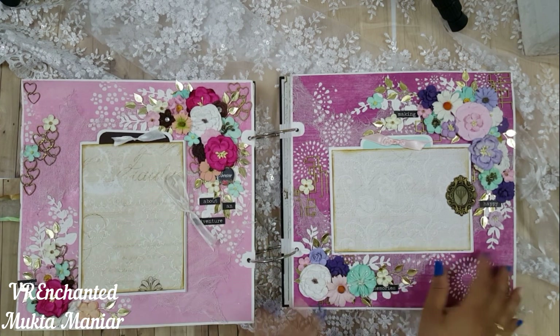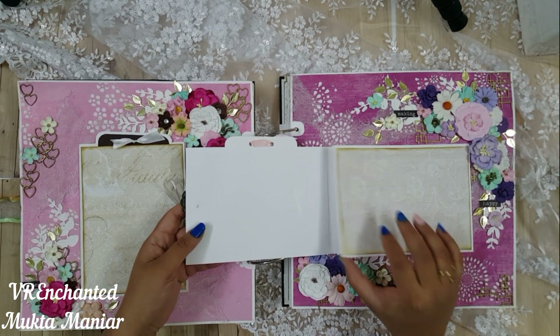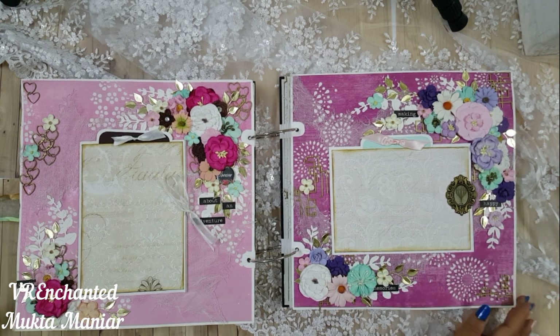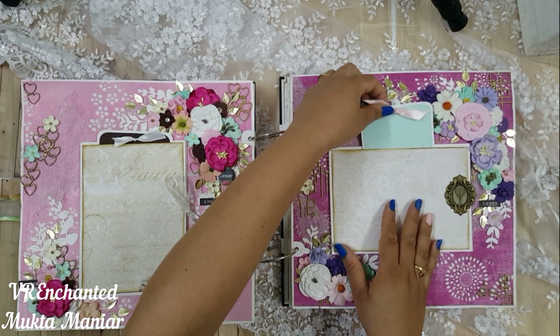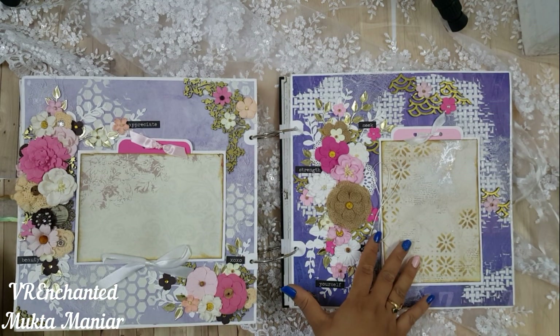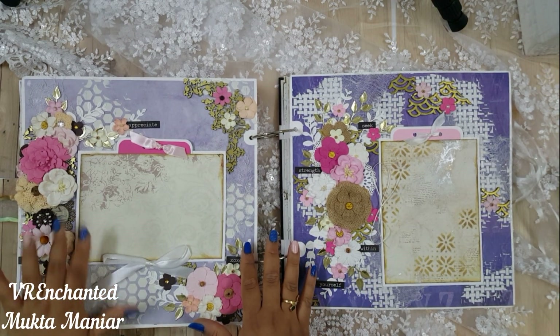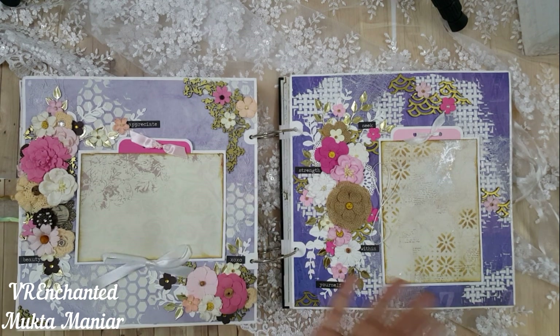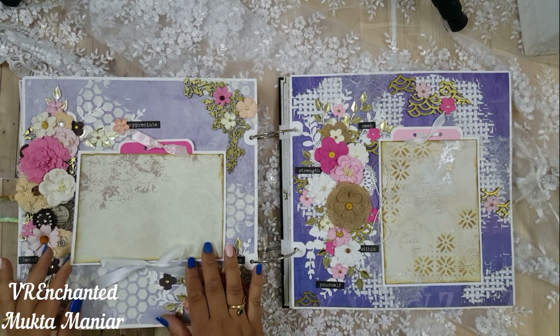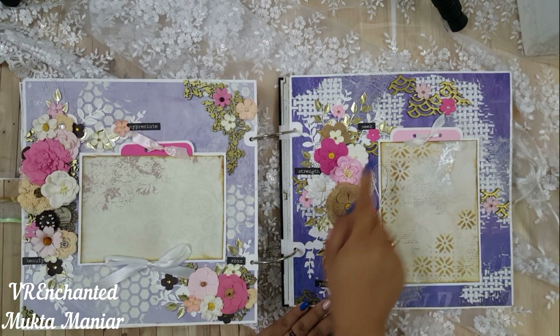It took me around 16 to 20 days to build this entire scrapbook because building one layout took me a day. A lot of time went into figuring out what colors I wanted, and I wasn't working continuously — just a few hours per page, and once a page was done I'd move on to the next one the following day. Now we are into the lavenders and purples.